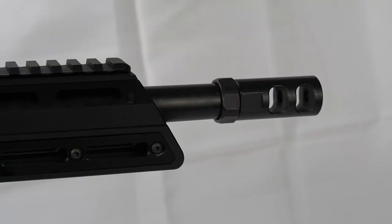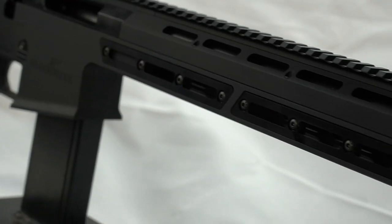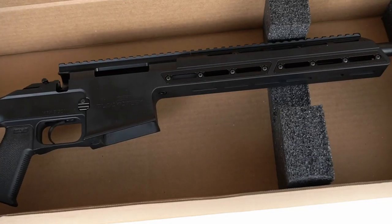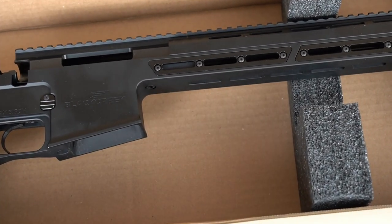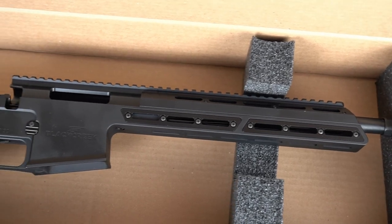This rifle has a one-in-seven twist, so it prefers heavier grain ammo to achieve better grouping. You can use 55-grain ammunition, but your grouping will be bigger. Accuracy is claimed to be at 1.5 MOA. Keep in mind this is designed as a utility rifle for 300 to 400 yards.